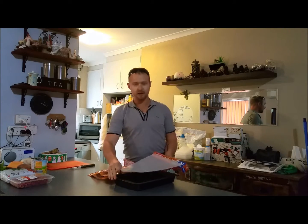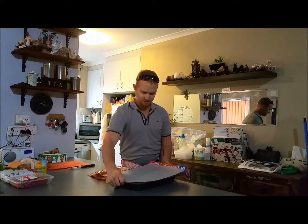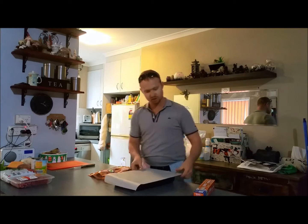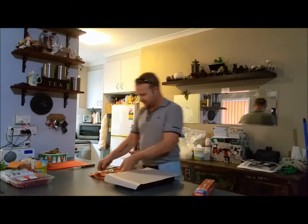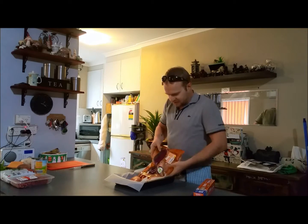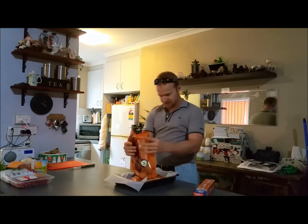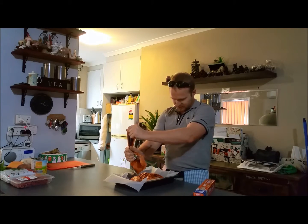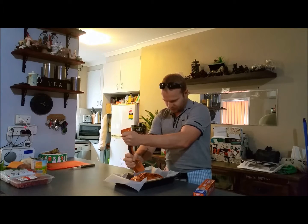Get your oven tray, line it with a bit of baking paper — that saves on the washing up later on. Now I've got my butterfly chicken just here, slap it down. It's pre-marinated so just try and squeeze the marinade out of the packet there — don't want to waste any of that flavour.